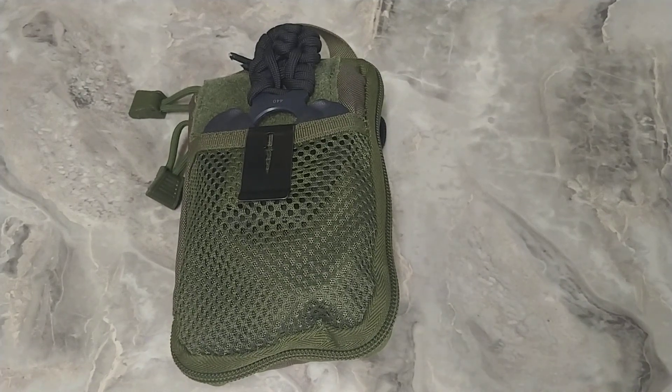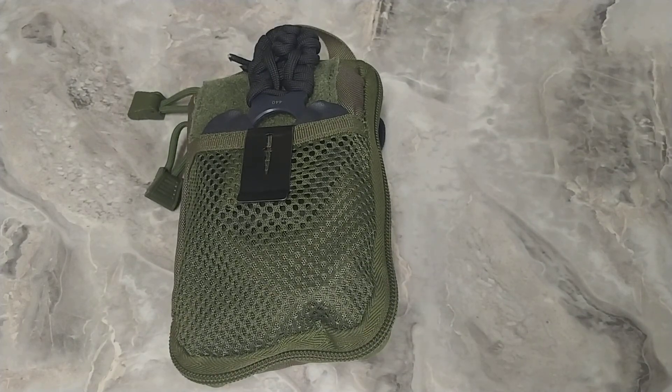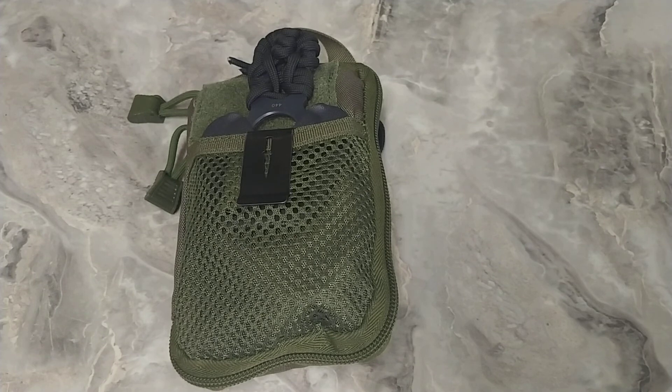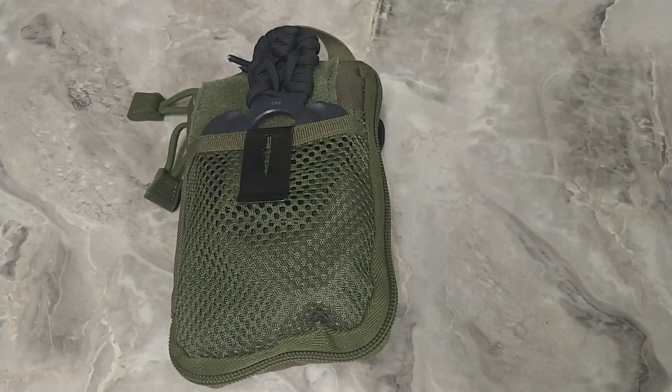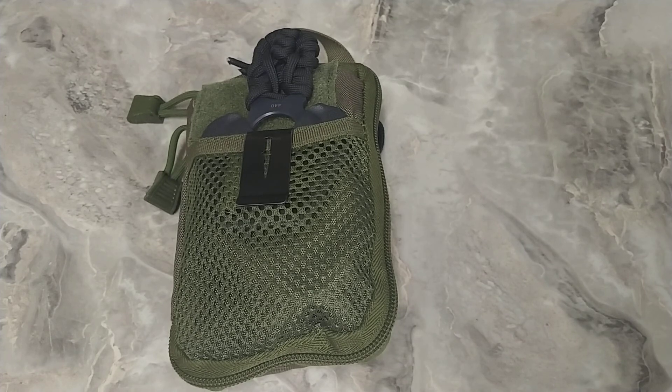Good day folks. I wanted to talk to you about EDC. I've done pocket dumps, I've showed things that I carry, but what exactly is EDC? It's Everyday Carry — what it stands for. You don't need to have a knife. I know it hurt me to say that, but you need something that makes your life easier.